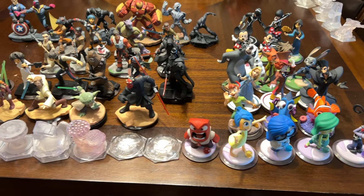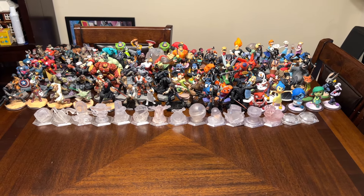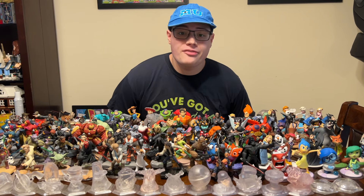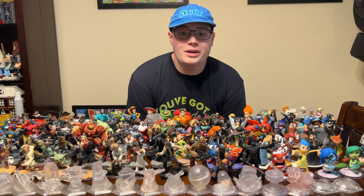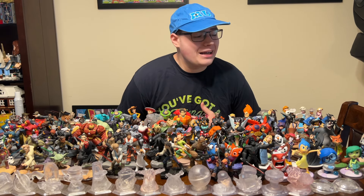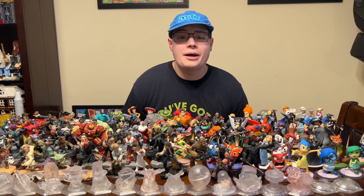Here are all 46 characters from Disney Infinity 3.0 — if you count Peter Pan, it's 47. And here is every single Disney Infinity figure. I've been a fan since day one in August of 2013, and it's crazy that it's going to be 10 years old this year. It breaks my heart knowing we're never going to see any more Disney Infinity content ever get released.